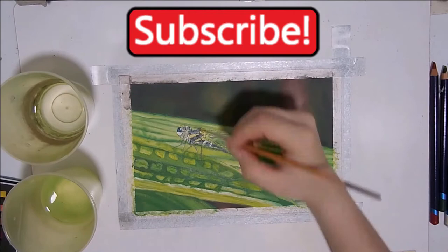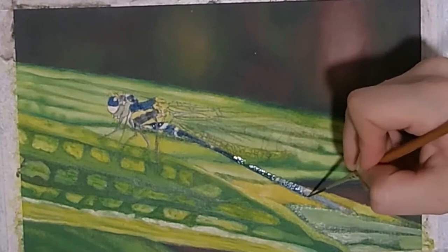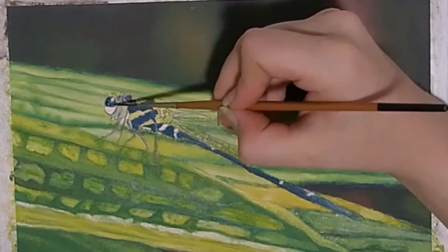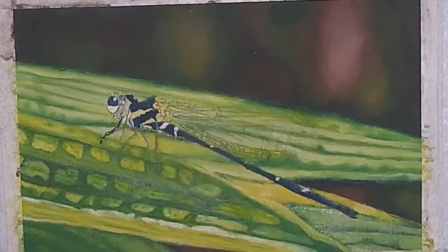To start, I'm going to darken up these blue areas with the dark blue. I let it dry and then repeat this. Next, I add another layer of dark blue, however this time with some black added to it. Then I use that same color on the legs.